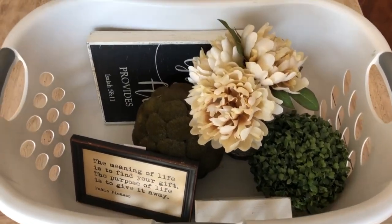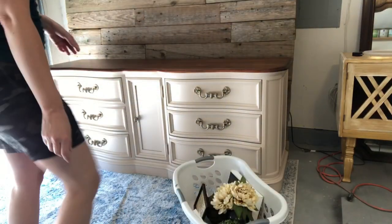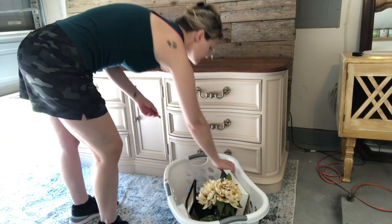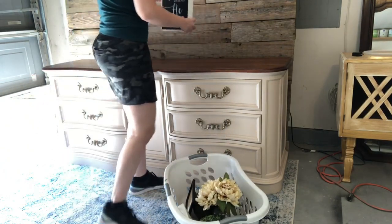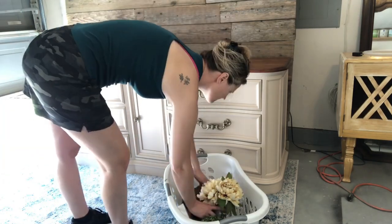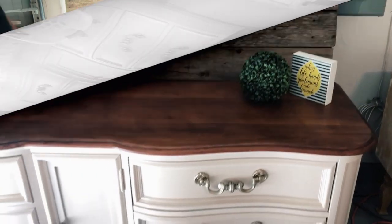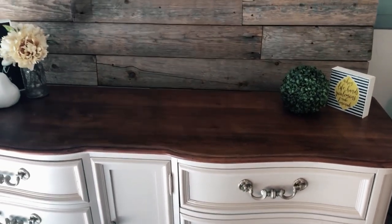Now it's time to stage. Here's my staging basket that I use to get everything ready to list on Facebook Marketplace. Staging is just putting what you have around the house up there, seeing what you like, stepping back, taking a look, reorganizing — just keep going back and forth until you find a theme that you really like.